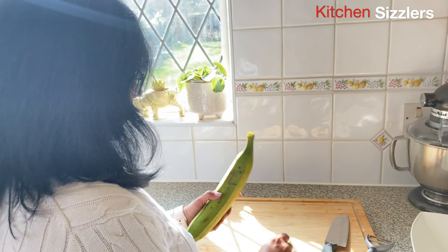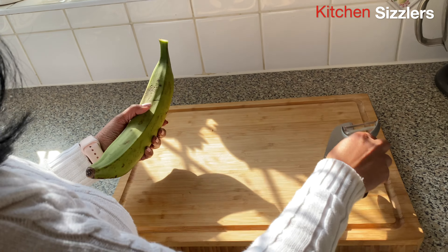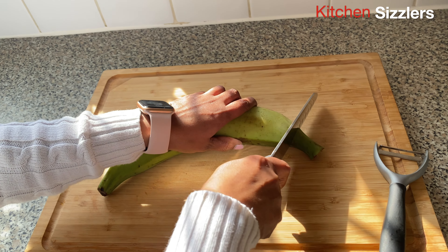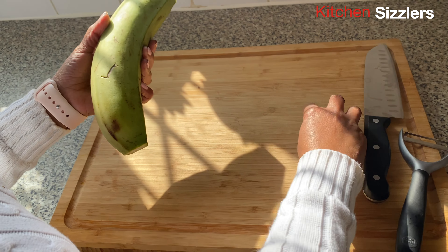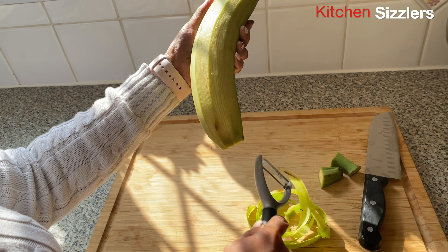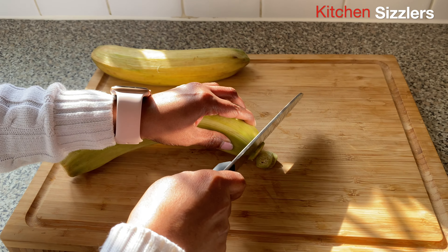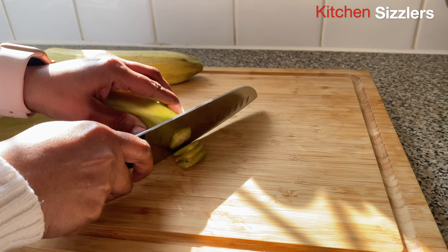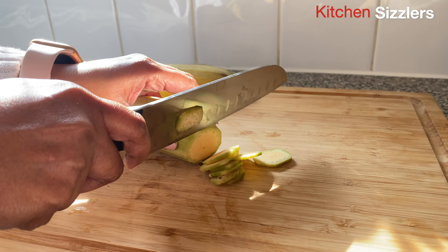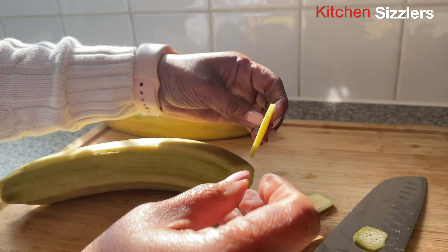For the first step we need to peel the banana and then slice it into thin slices — not too thin and not too thick — so the chips get very crispy. Cut the edges and then with a peeler you can peel the banana. I'll show you the slices. You need to see that the slices are even. Once you do it a couple of times you get the hang of it — you can see they're not very thick and not very thin.